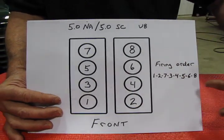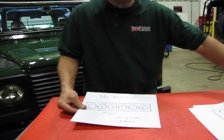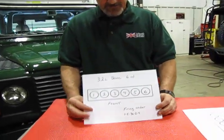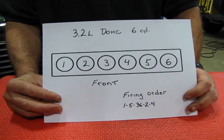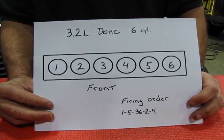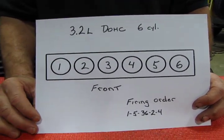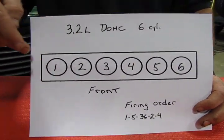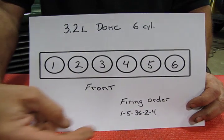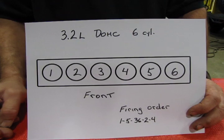Last but not least, in the LR2s up until 2009, we have the 3.2-liter inline six-cylinder. It has a very simple layout — cylinder numbering just goes in order from the passenger side of the vehicle to the driver's side, one through six. The firing order is 1-5-3-6-2-4.